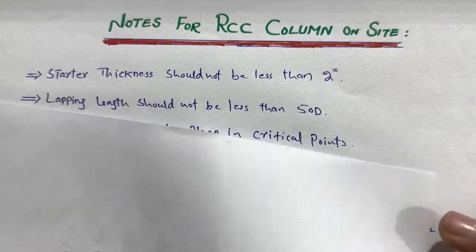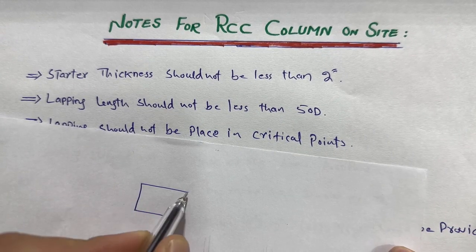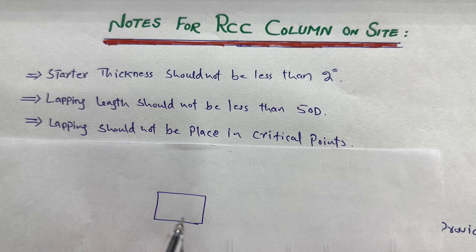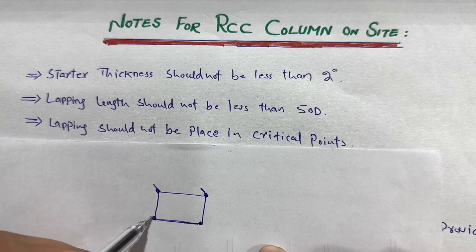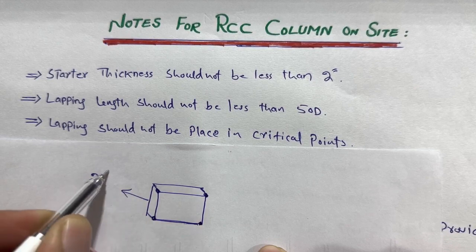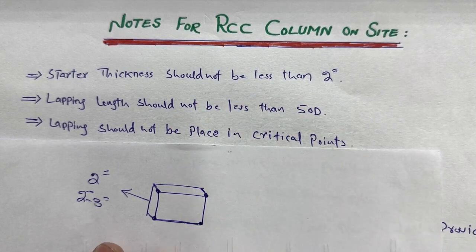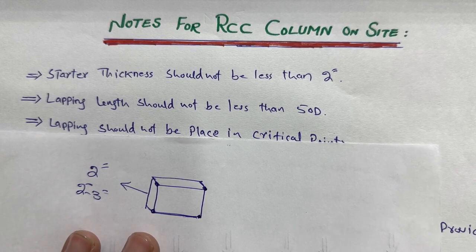The first note is: starter thickness should not be less than two inches. Here you can see this is an RCC column. Before starting construction of a column on the first or second floor, we create a starter to provide a proper place and alignment, especially for shuttering. The thickness of the starter should not be less than two inches — normally two to three inches — using a 1:4 ratio for the starter.